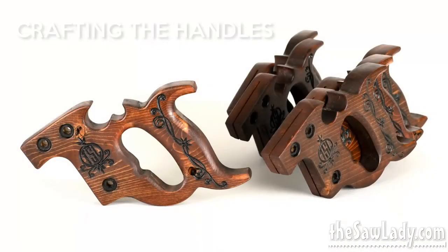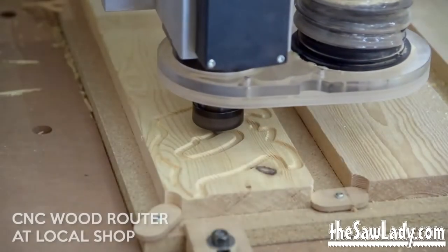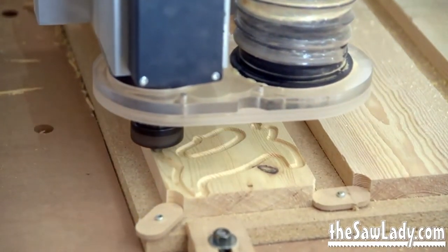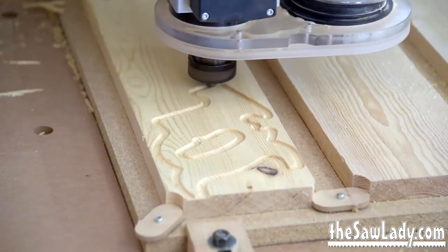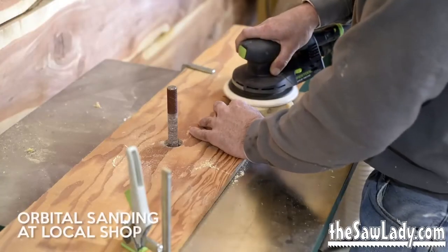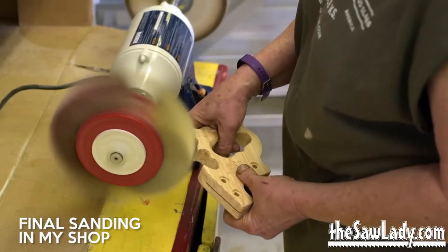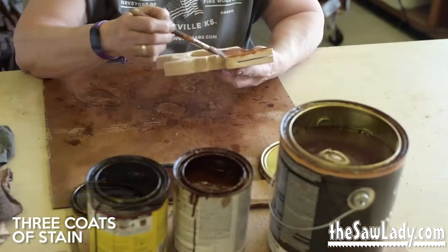The look and feel of the handles for the contemporary series was very important to me and I wanted to make sure that it looked and felt like a real saw. So I used an antique handle as my base for the design, customized it a little bit, and added new scroll work and a Saw Lady logo to it. After it comes off the routing table it then gets sanded and handed over to me where I do a final sand on it, and then I use several colors of stain to give it an aged look.